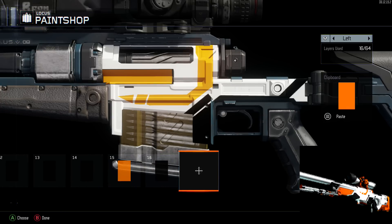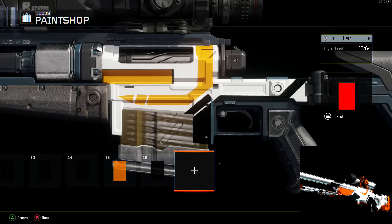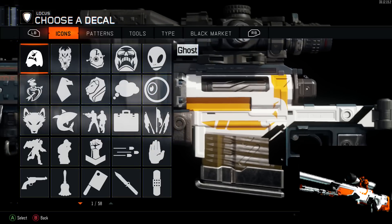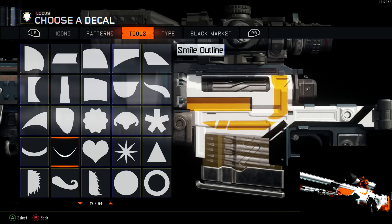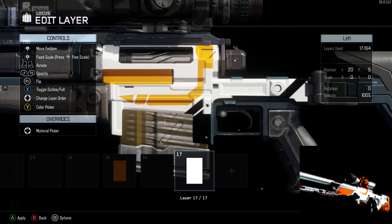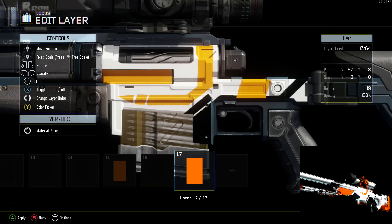Another tip: if you want to make a shape stand out, copy the shape, press Square, and it'll make it an outline. You can change it to black or any color to give it a nice contour look. Now I'm just adding more accents — more black, more orange — and pretty much everything is parallel to that back piece we added in the beginning. Angle it and it gives that nice AWP look.